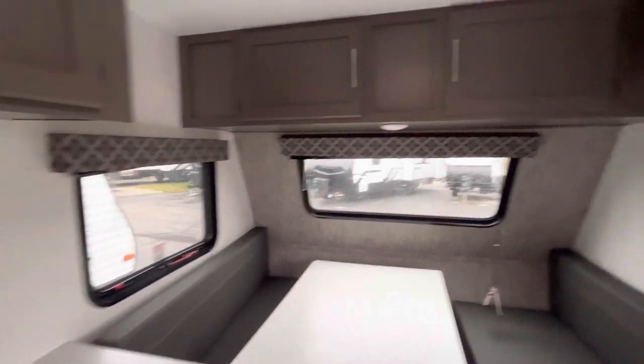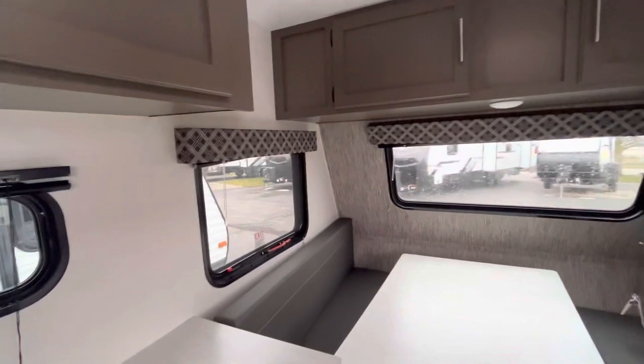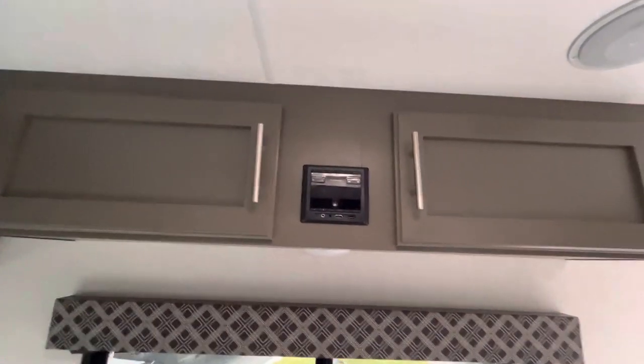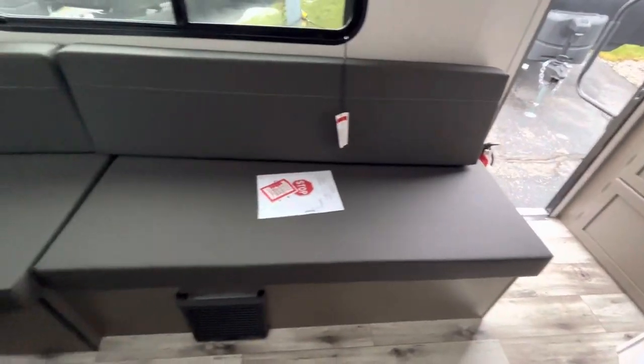Plenty of natural light in here. It's a gloomy day here in Grand Rapids, so you can see I don't have any of the lights on and it's nice and bright in here. Indoor-outdoor speakers like I mentioned, and you've got your Furion radio, and then some more seating down here.